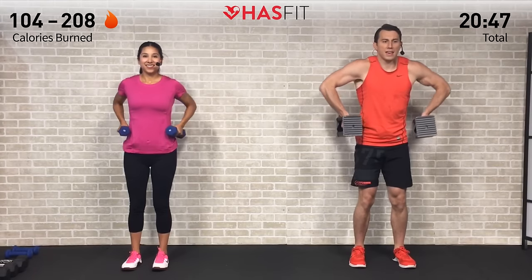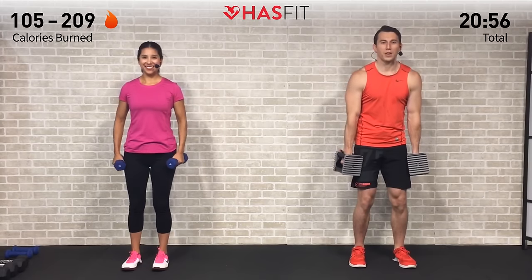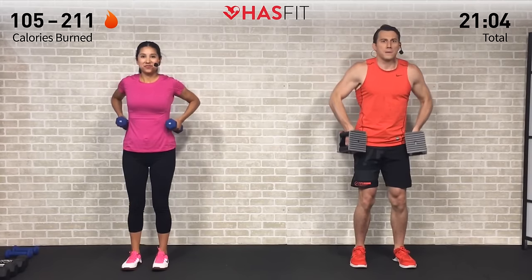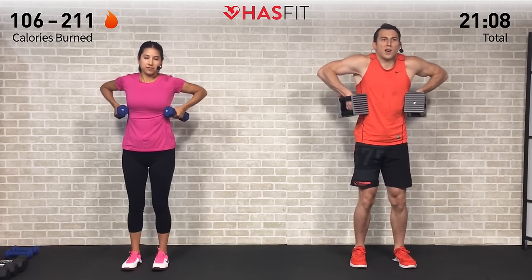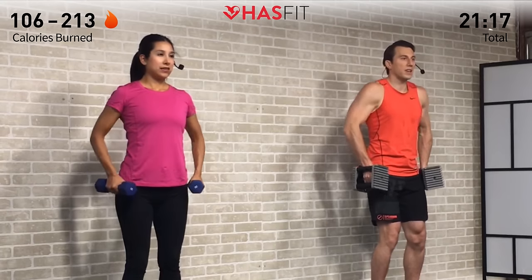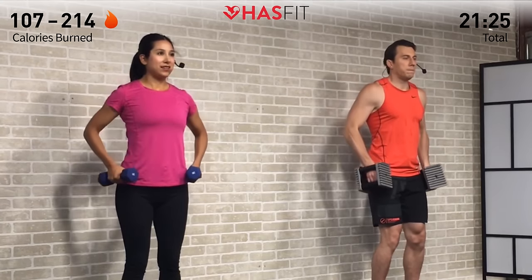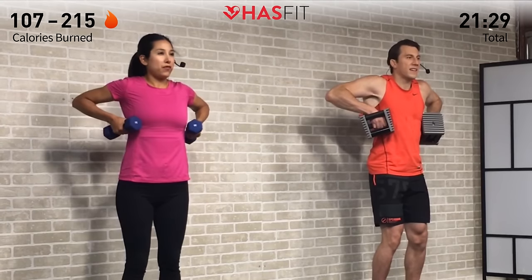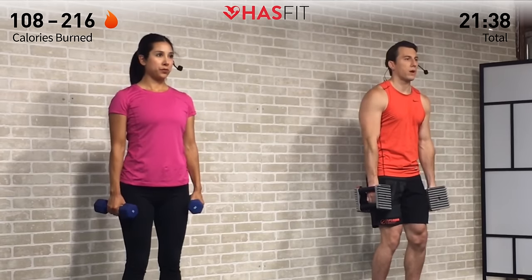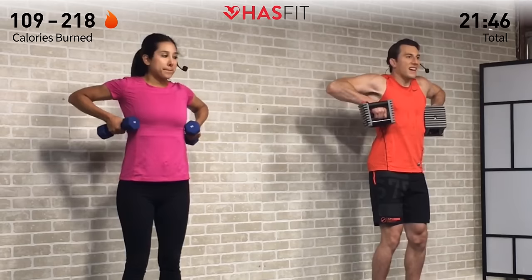Pulling up from those elbows — keep the shoulders back, nice and controlled on this one. All the way up, all the way down. It's a unique move that hits the medial deltoids from a different angle than they're used to getting hit. Pairs nicely with that military press. 12 in total — almost there, you have three more. Breathe out on the way up, in on the way down. For every exercise, exhale on the hardest part of the move. Last one — zero.